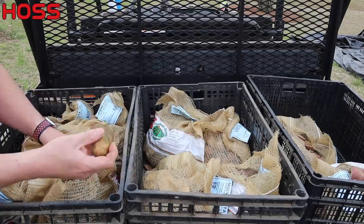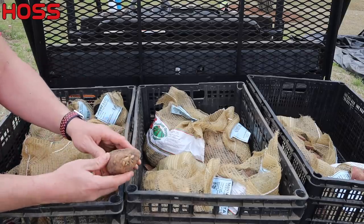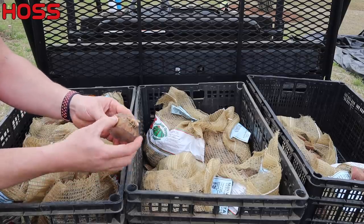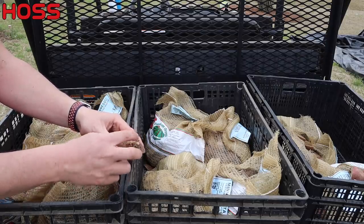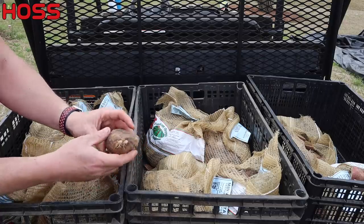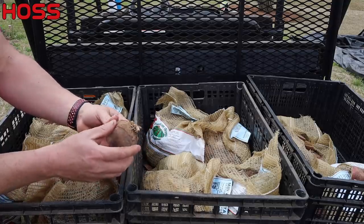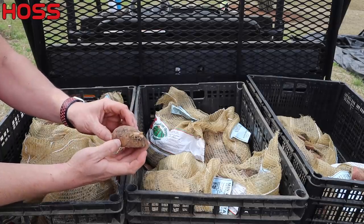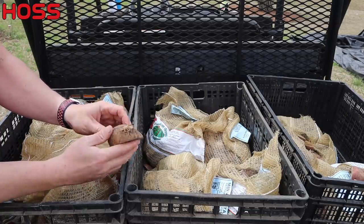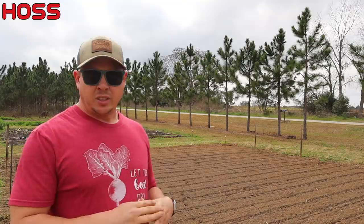Contrary to what some people believe, the size of the piece of seed potato has nothing to do with your eventual harvest. They're just feeding off the starch in that potato to make roots and eventually the plant. Once the root makes contact with the ground it's not feeding off the seed potato piece anymore, and when you dig potatoes you'll often find the seed potato piece is completely intact — although a bit mushy. So you don't need a massive piece of seed potato; I've seen people plant little bee slivers and do just fine.